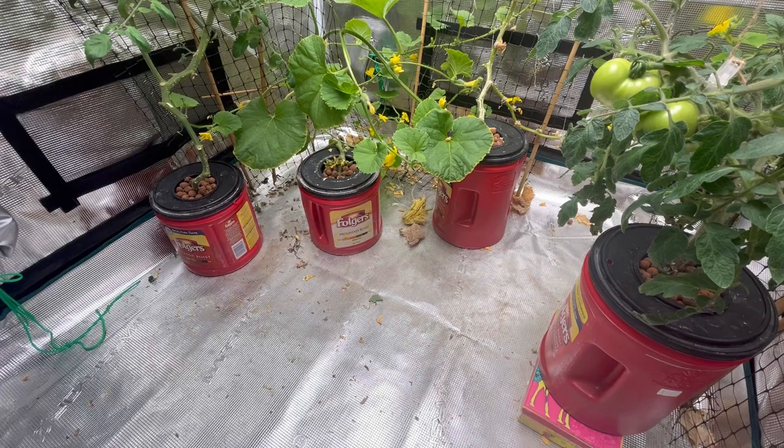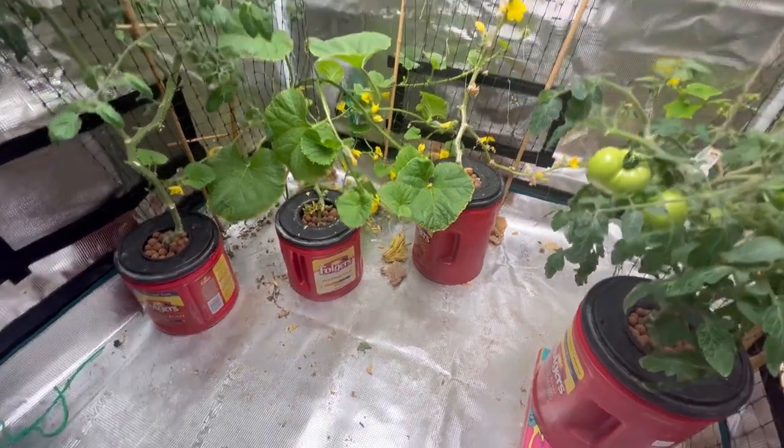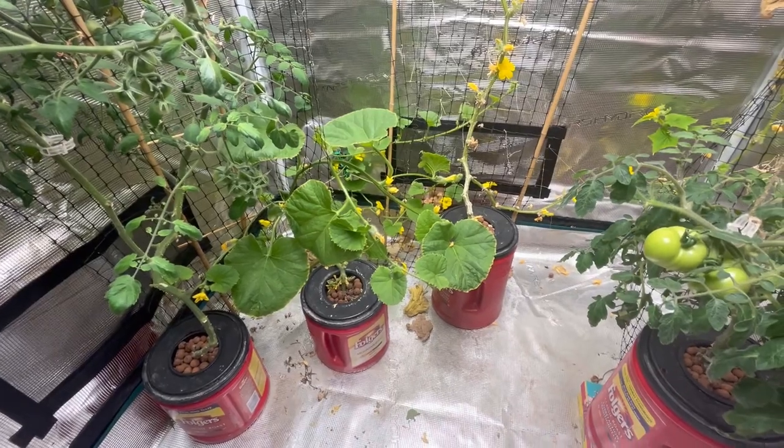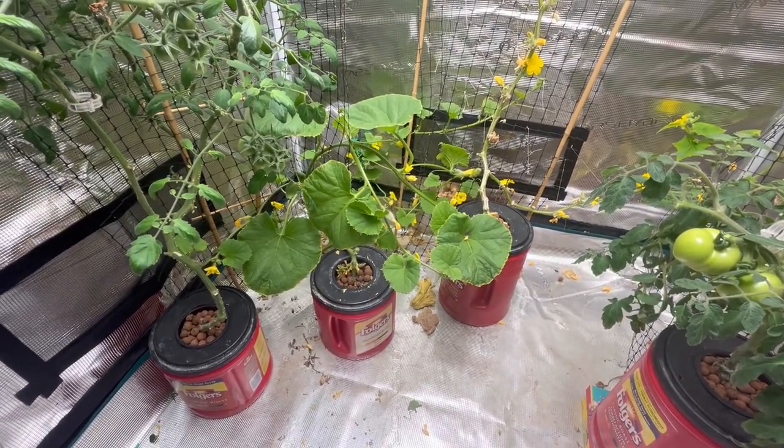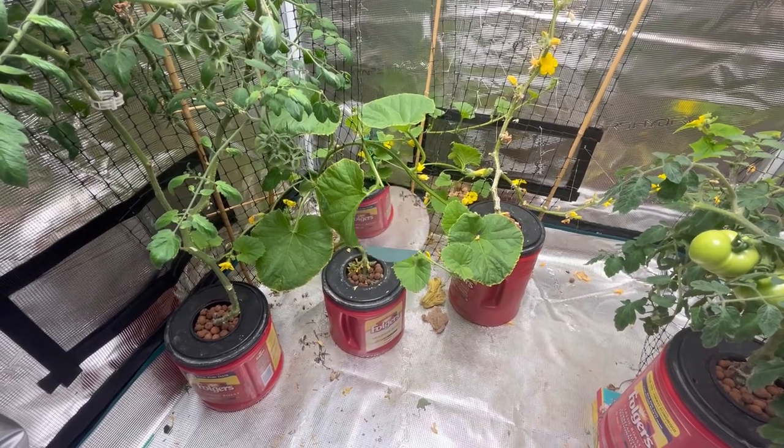Hello, welcome to the channel. So today I'm going to do a quick video just showing you how I'm going to attempt pollinating my cantaloupe by hand using some q-tips. I'm just going to take you on a close-up of the plants right away, show you what the female ones look like compared to the male flowers, and show you how I'm going to attempt pollination.